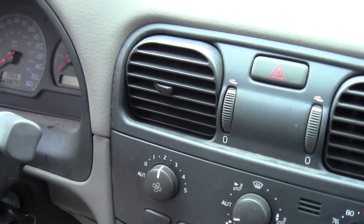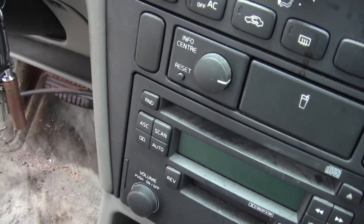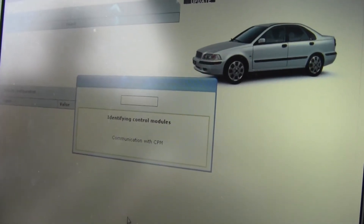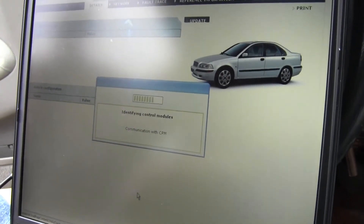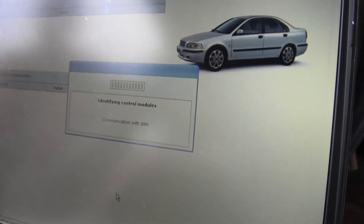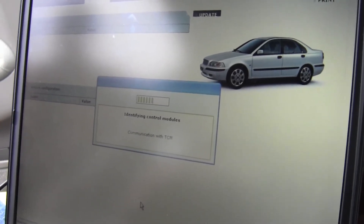So here we go diagnosing a 2001 Volvo S40. We had to type in the VIN of this car manually, but now it is reading it so we'll see what it comes up with.